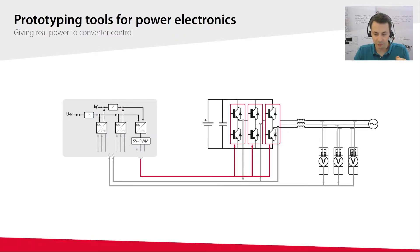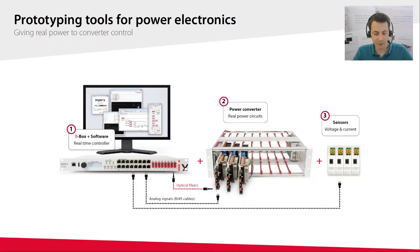Starting from a basic example of a three-phase inverter, what the customer wants to achieve is to build a test bench to test and validate his control strategy — so what he needs is a programmable inverter. What we provide is a complete portfolio of products with a dedicated controller, the B-Box, and its associated software, different power modules to build the converter itself, and a set of accessories such as sensors or passive components.